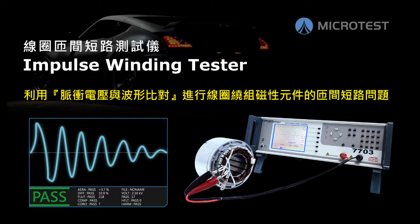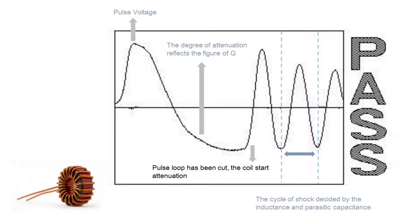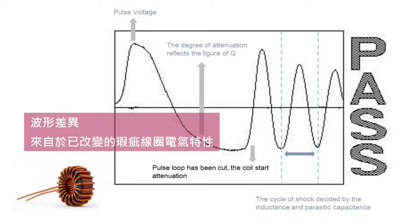Pulse voltage and waveform comparison is the way we detect layer shorts. The pulse voltage is a non-destructive, instant voltage that is applied on both sides of the winding to detect the DUT without damaging it.